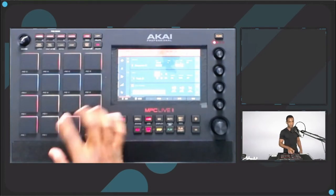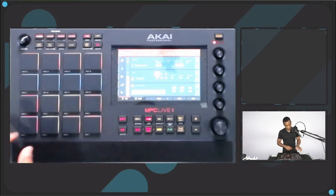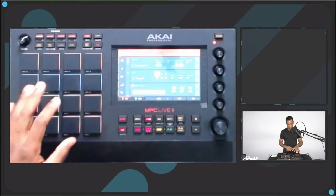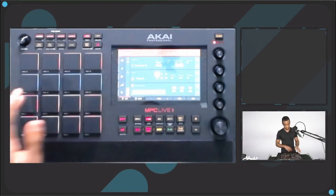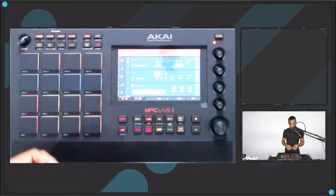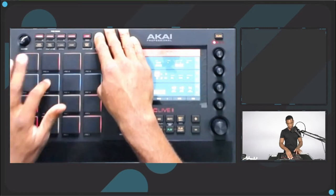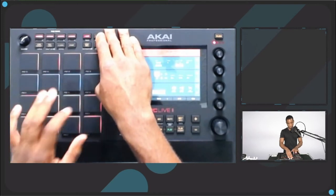So I have kick, snare, hats. When I make my finger drumming kits I leave two pads for auxiliary depending on what I need for the style, and then the rest are predetermined. First: solid kick, solid snare, solid hi-hat, solid open hat, secondary kick. I like my clap on this pad — this kit doesn't have a clap so I'll use this as my clap. For my toms, I like them to go from high pitch to low pitch, so I'm going to flip that around.